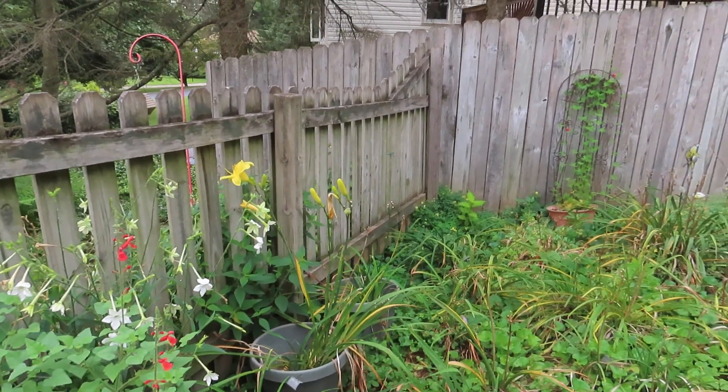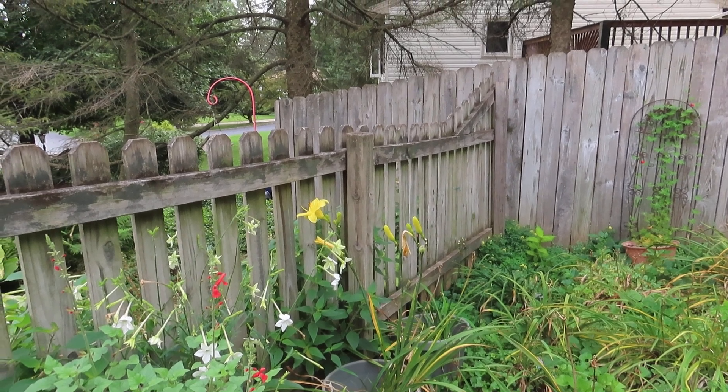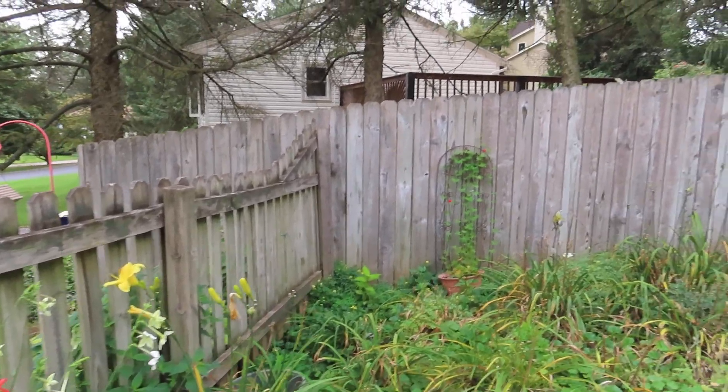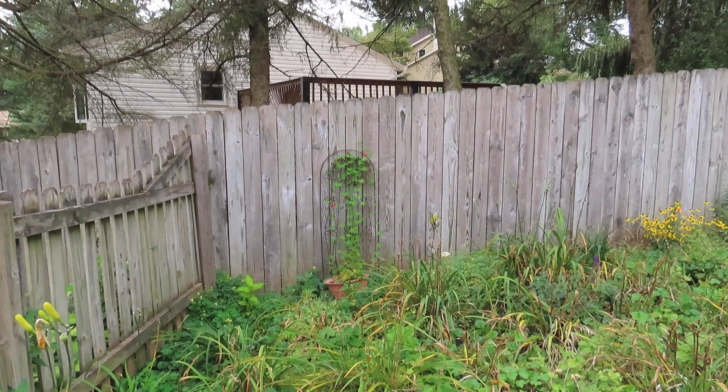I have three pots of Sandra Elizabeth, a very late-blooming daylily that I dug out from the other side of the fence — I didn't want the deer to eat it — so now I have to find a place to put those.